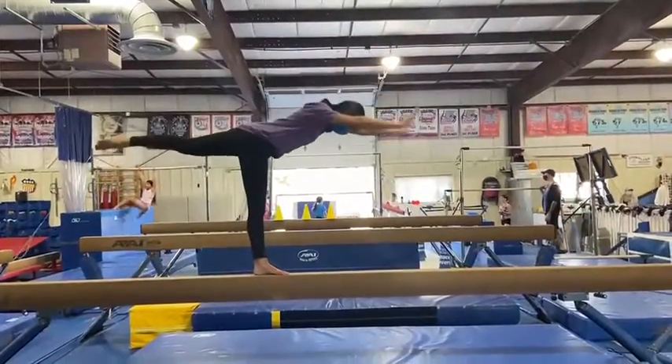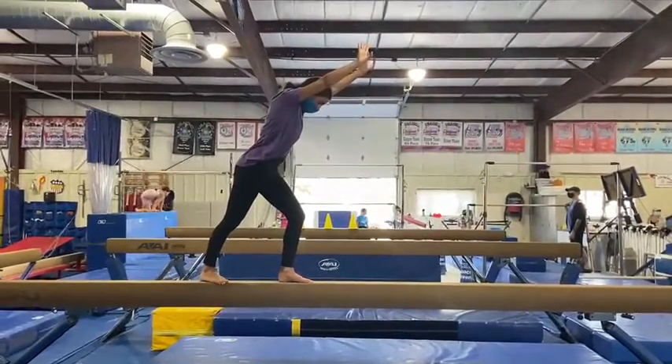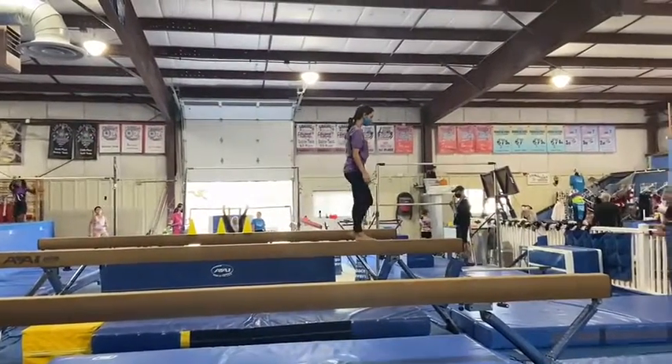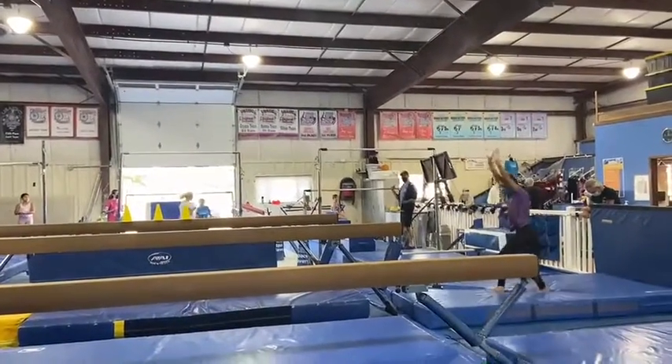Beam stations. Our first station will be a t-touch station on the high beam. If they're ready, they'll try their broken leg kick. Next, the students will be working on their dismounts: first they'll start with their round off dismount, and if they're ready they'll progress to their front handspring.